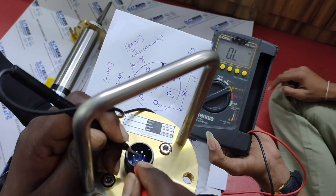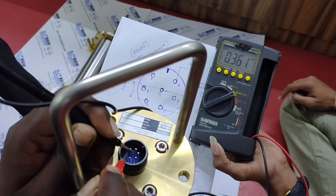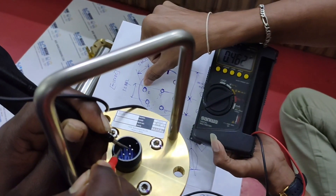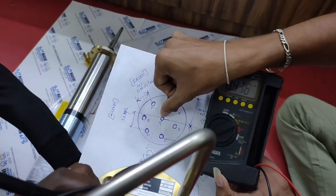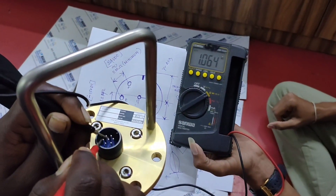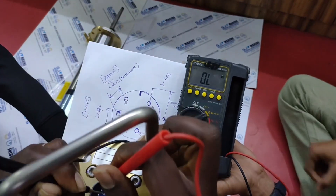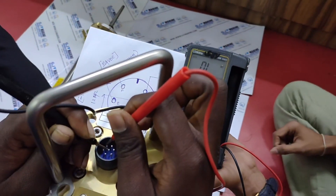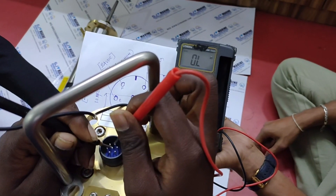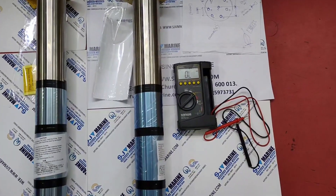The minimum value is around 1.2 mega ohm, so it's fine. Finally, at G to E and G to F, the meter shows infinity. This is how we test the sensor LS 571.